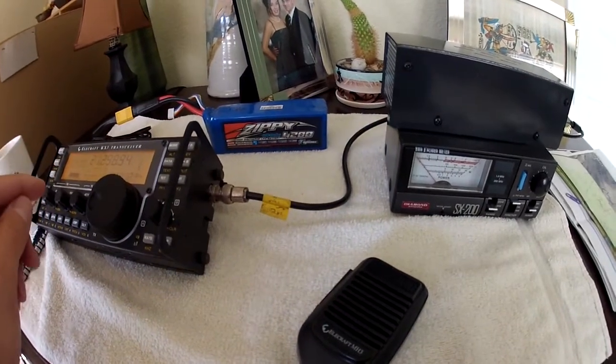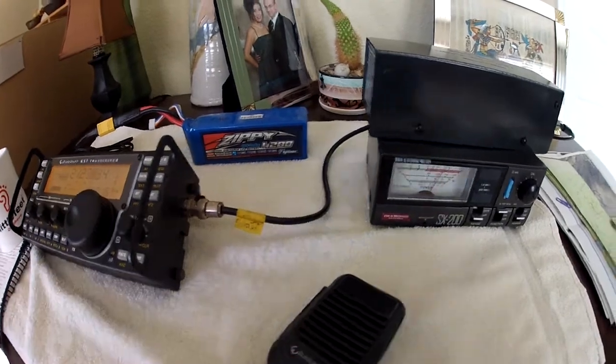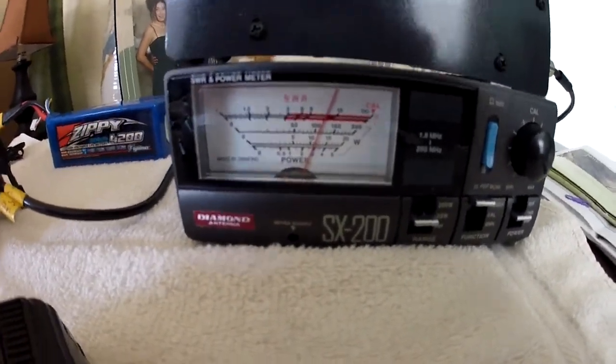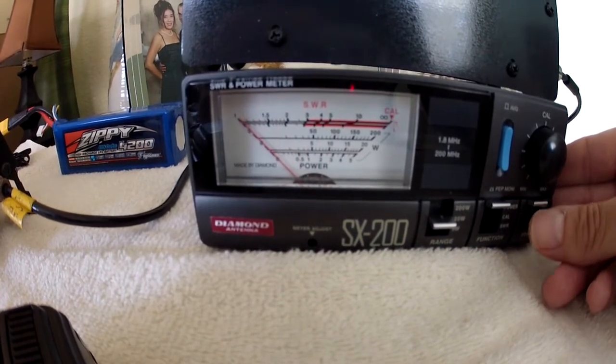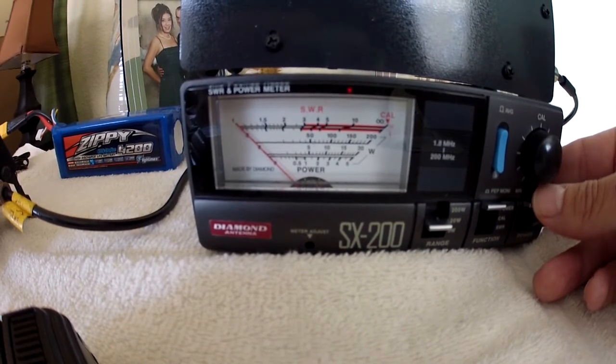To show that, we will transmit in FM mode. You can see here that we're transmitting full power, and if I look at the reflected power it drops down to zero, which is what we'd expect — so we've got a good match with the equipment.